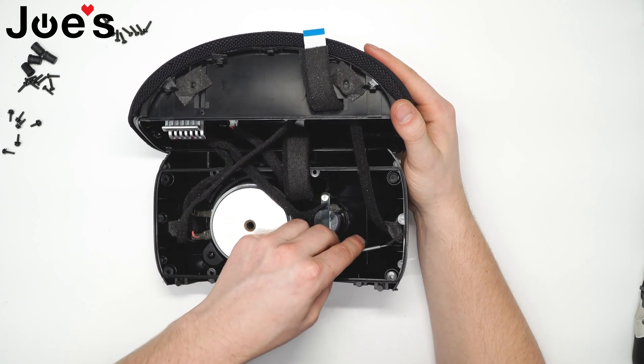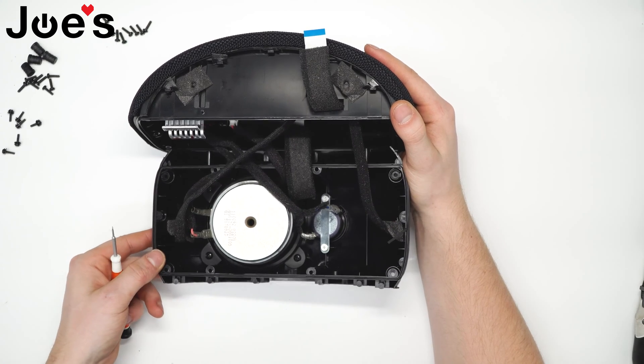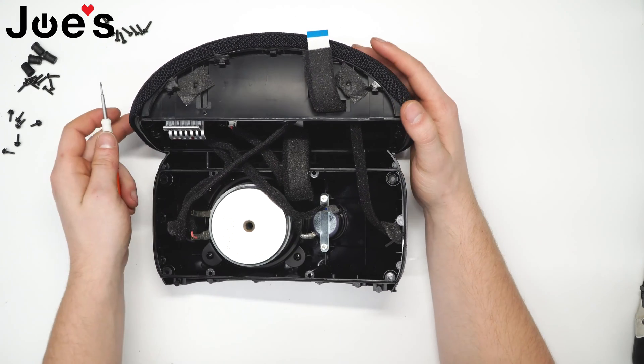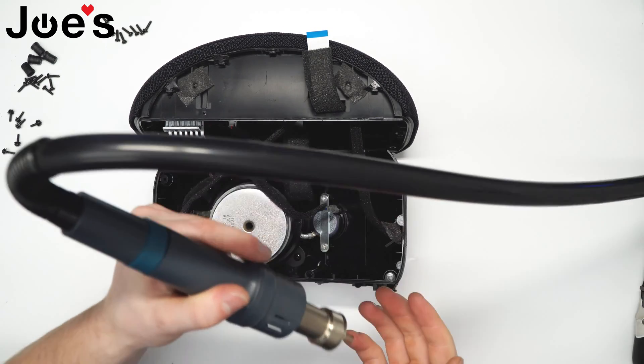Let's go ahead and free up these antennas in order to get them out of the way. You can use a heat gun to lightly heat up the adhesive that they're stuck to.